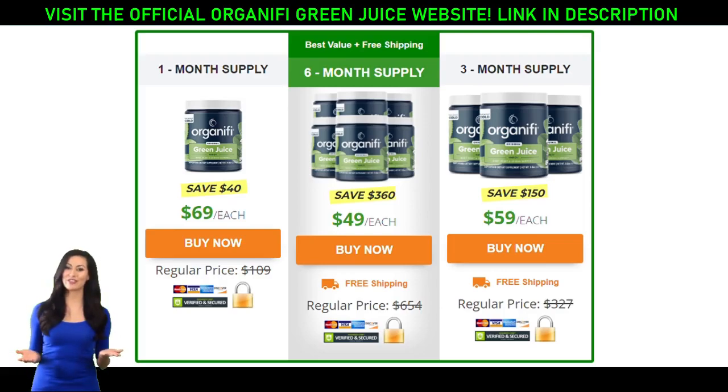Matcha Green Tea — contains EGCG, which may act as an antioxidant to reduce stress and appetite. Coconut Water — claimed to contain high levels of potassium, which can cleanse your kidneys and help Organifi's ingredients move through your bloodstream. Ashwagandha — an adaptogen that has been shown to improve mental focus, lower blood pressure, and strengthen the immune system. Beets — high in folate and manganese, which are said to thin the blood and lower the risk of heart disease.